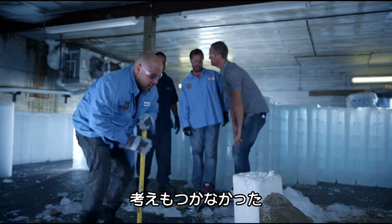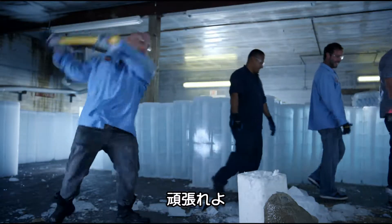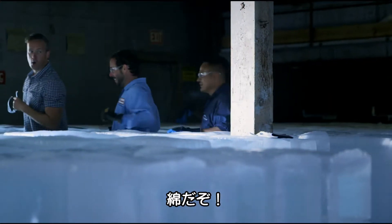Unbelievable, man. I would have never thought. It's really cool. Should we lean into it? Let's go with that. Good luck with that, Rob. The ice master, man. The wife's watching. You're good at beer. You said something about cement. Cotton balls.